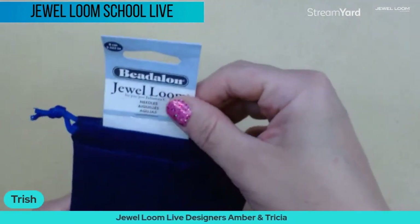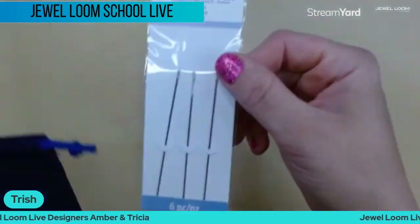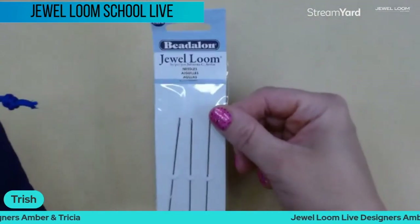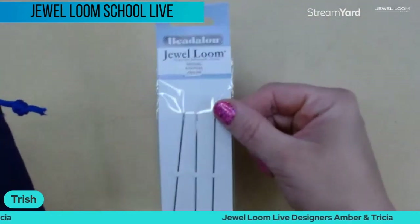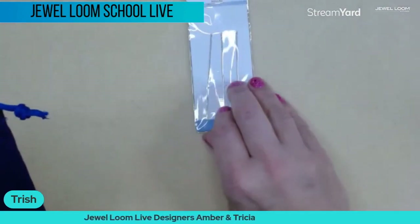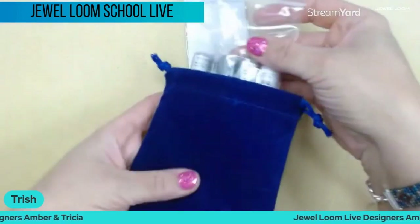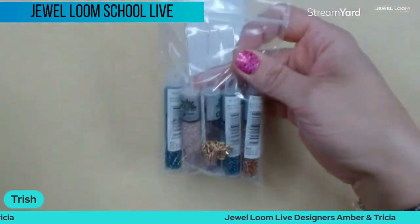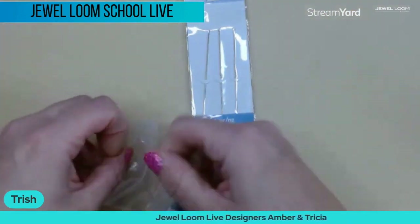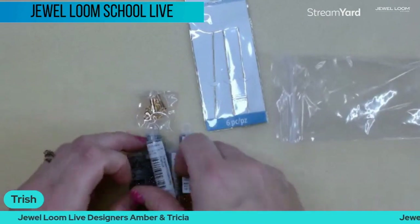Jules loves us, so that's good! For the kit, you get a whole six-pack of Jewel Loom needles — you can never have enough of these. The more I get, the more happy I am because then I can just keep on looming. They come in this really cute little velvet bag.